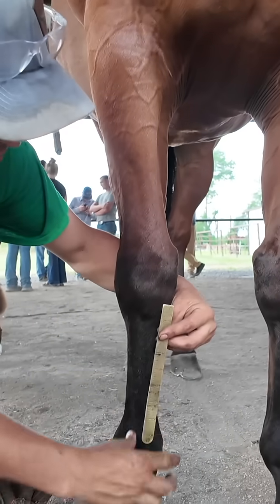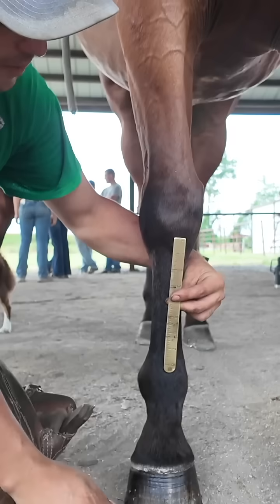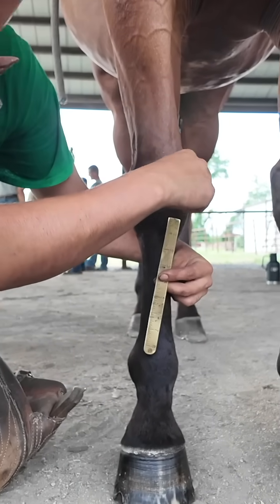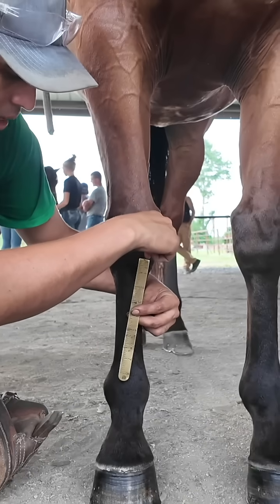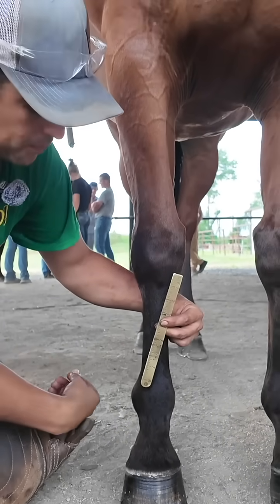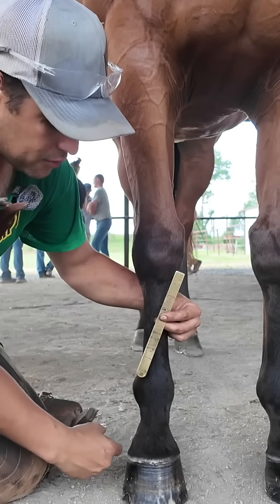What we have happen — if we can imagine this ruler being our cannon bone — as I push down on the medial aspect, same thing as when you're bumping, if I push down on the medial aspect of that ruler, what happens to the distal end, the bottom end? You can see how it's going to push out.